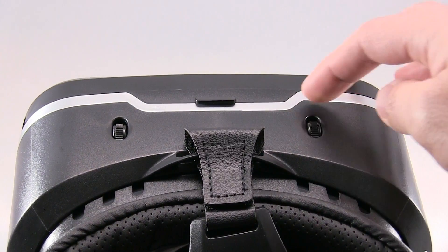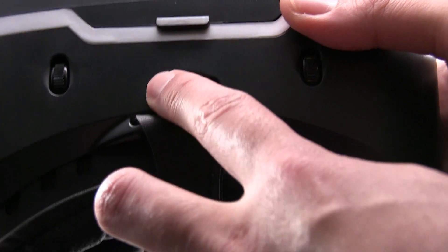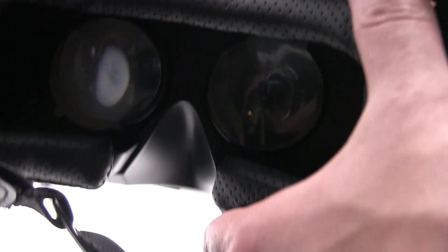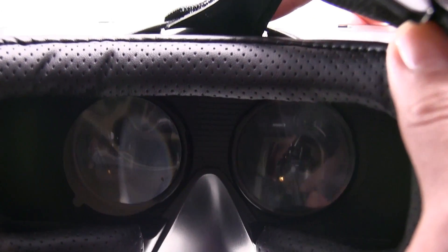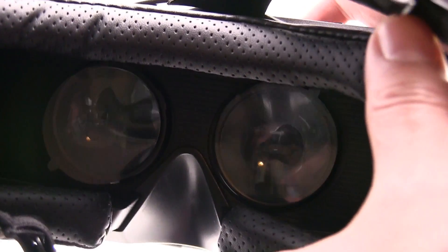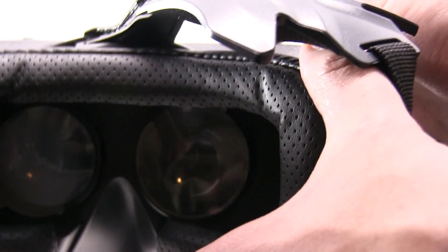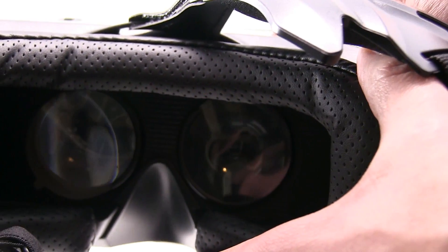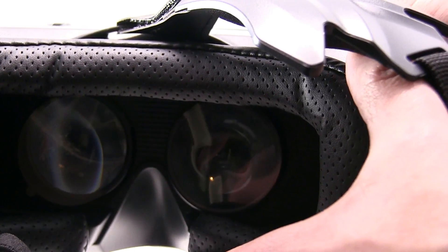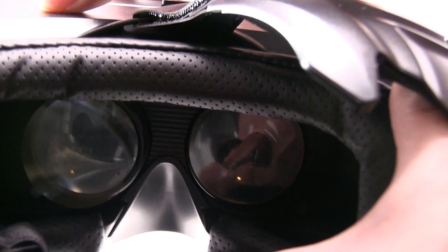On this side over here, we're going to adjust. When you adjust that, it changes — it makes it closer or further for your eye view. You could also adjust the right or left. It's going closer to your eyes or further.